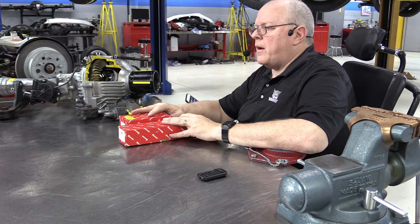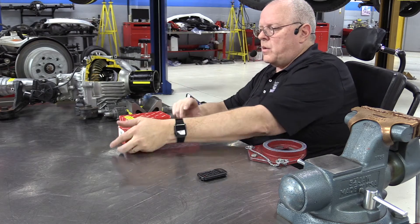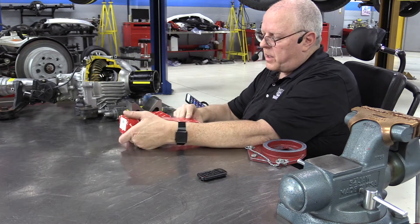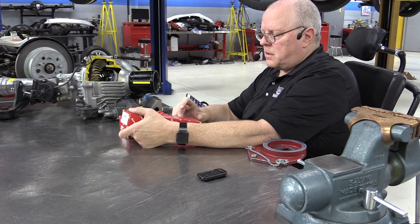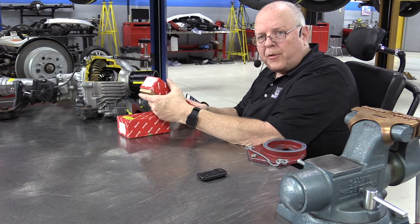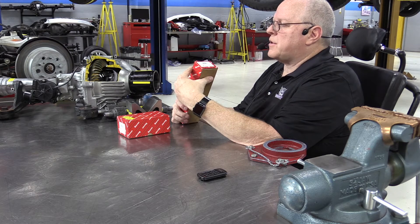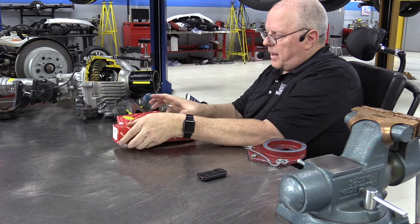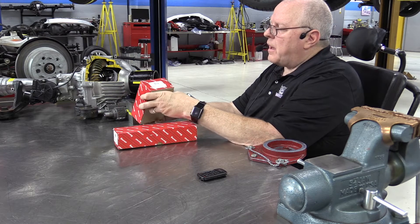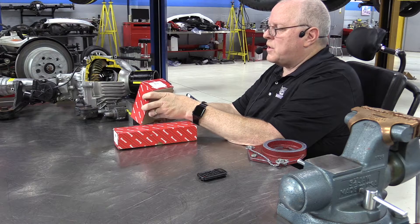The next style of dial indicator base and dial indicator I'm going to show you that we use here occasionally in the transmission lab is from Starrett. This is a magnetic base but it's made for flat surfaces only. It's a Starrett model number 657AA and I'm using a dial indicator number 25-611J.